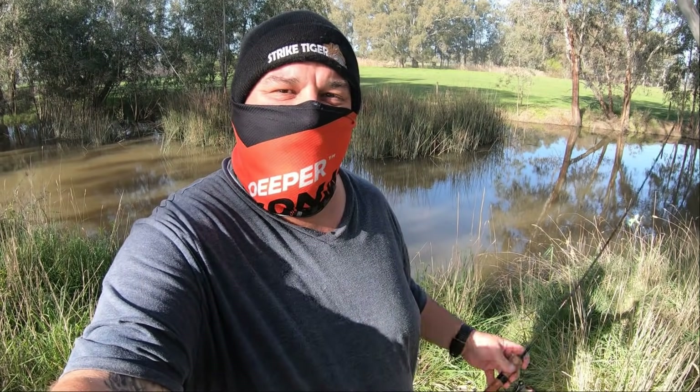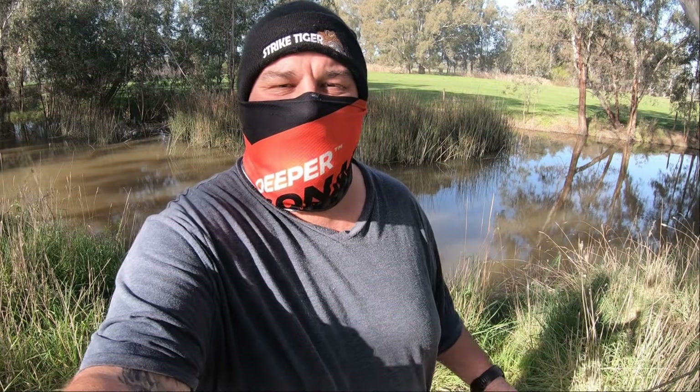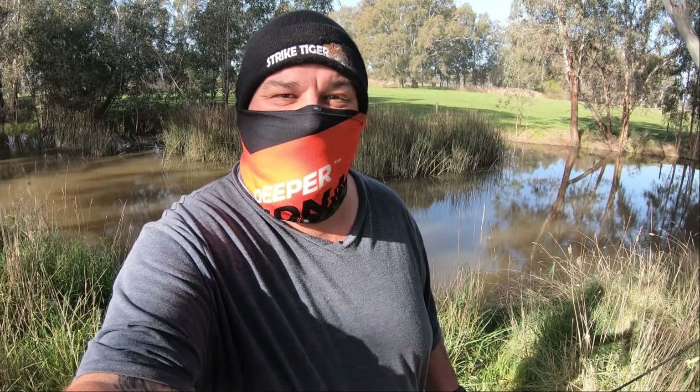G'day folks, this afternoon I'm back out here at my local carp and redfin hot spot. I love this spot, which is a good thing because under stage 3 regulations I'm not allowed to travel too far and this is close to home. Anyway, let's go and see if we can catch any more carp or redfin.